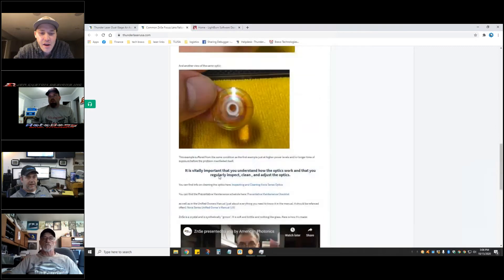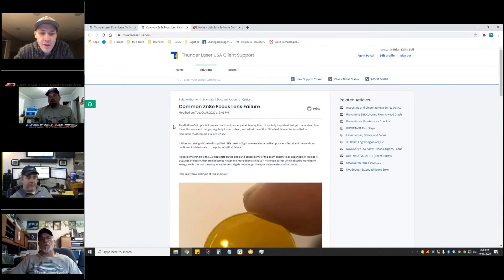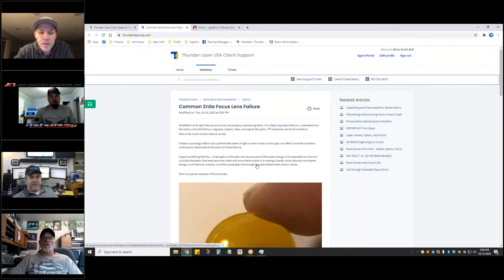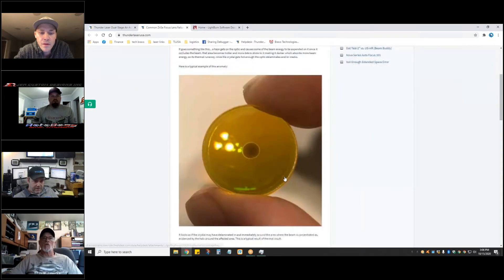We've been having some machines come in with a haze on the mirrors and optics — they're tarnished. We think it may be the salt air, even though they're in crates and sealed containers, because they're sitting on a ship at the dock. So we're going to encourage everybody to check their optics before they first fire.